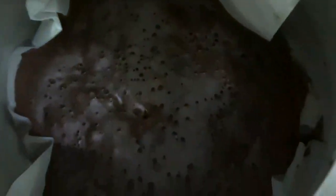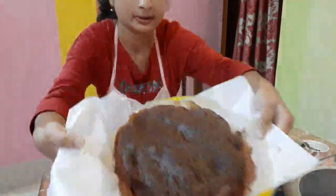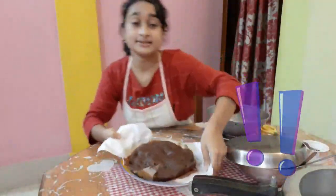Since our cake is done, I'm going to make a sugar syrup — it's very easy. I'll just put a little bit of sugar in warm water and turn the flame off till the sugar melts. I'll show you why this is important. This is my cake — it smells really good!